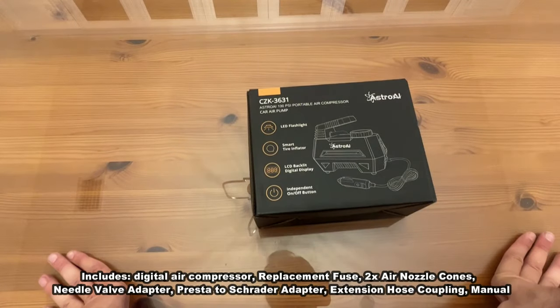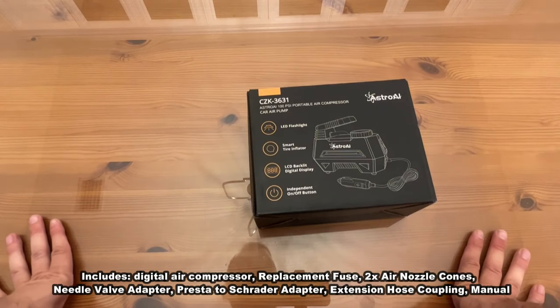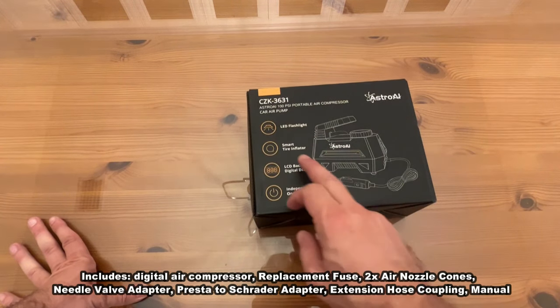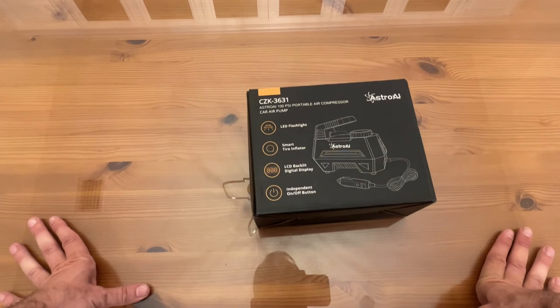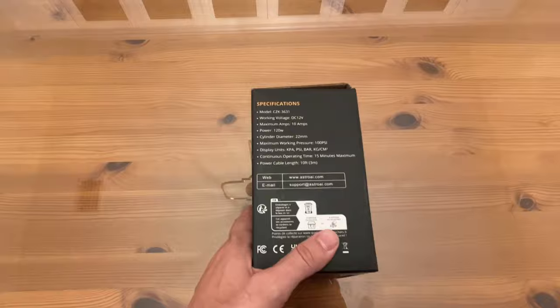Alright folks, now it's time for our up-close portion of the video. It's the Astro AI — a fantastic portable air compressor. 100 pounds per square inch car air pump, it's got the LED flashlight, the smart light, the LCD display, and the independent on/off. Really fantastic.